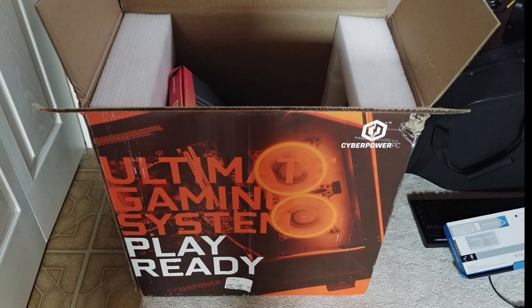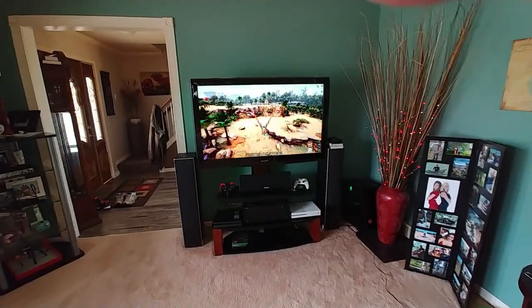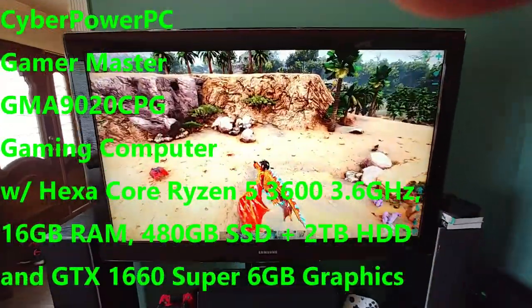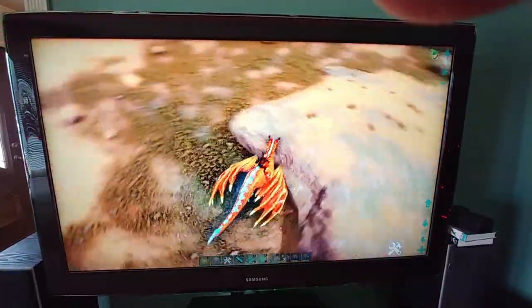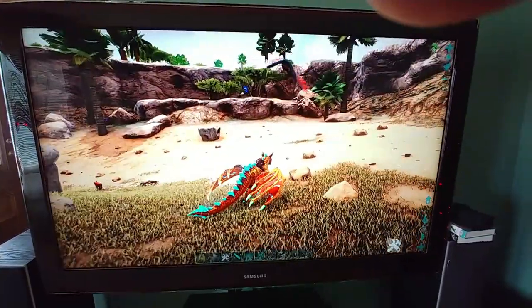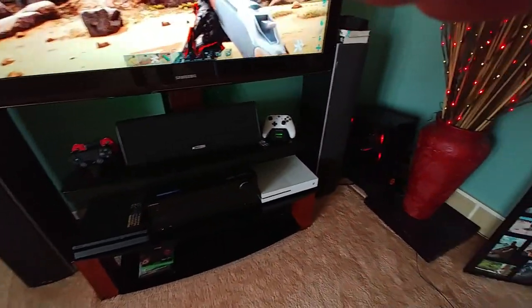It's here! Hey everybody, welcome to my living room, which is now kind of like the home theater room. What you're looking at is the CyberPower PC connected to my 55-inch Samsung TV. It's got four HDMIs on it, and right now this thing is running at 1080 because that's as far as the TV will go for resolution. Everything is running smooth, and you can see my Xbox and PlayStation.